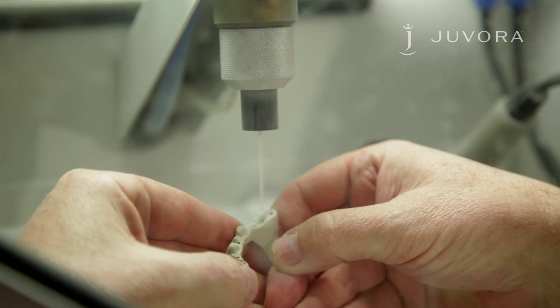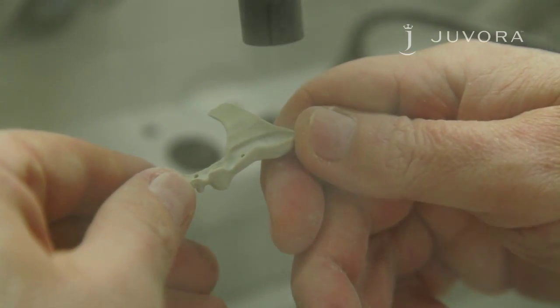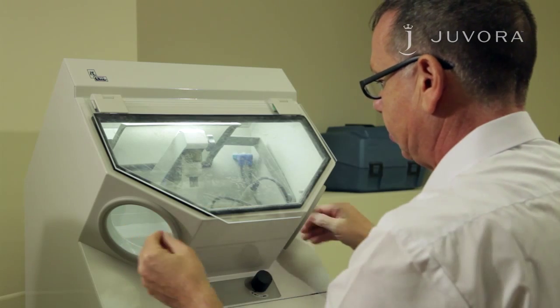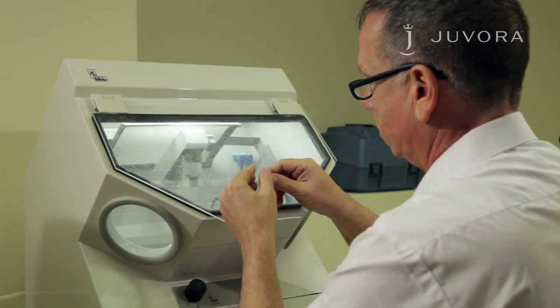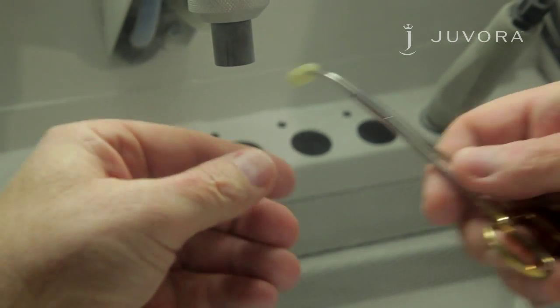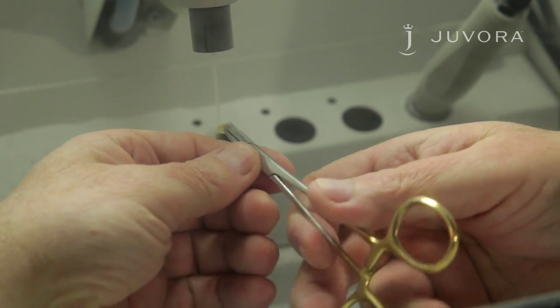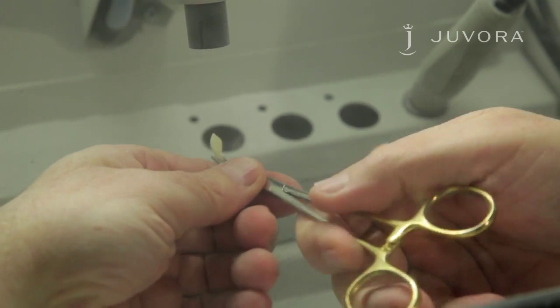Firstly, you need to sandblast your framework. We recommend your pressure is set at three bar, at a distance of one centimeter. For this case, we're using Rokatec Plus as the adhesive agent; however, other bonding systems can be used. With the framework completed, we now need to sandblast the teeth using aluminium oxide. We recommend your pressure is set at three bar, at a distance of one centimeter.